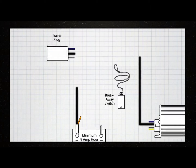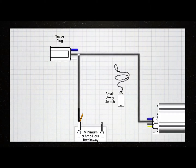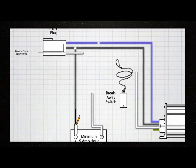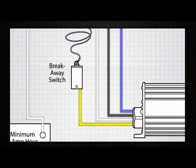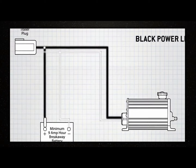The correct connections for each of the actuator wires are as follows. The black wire connects to the 30-amp, 12-volt supply from the tow vehicle. The blue wire connects to the output from the in-cab electronic brake controller. The white wire goes to the trailer and tow vehicle ground wire. The yellow wire connects to the non-powered side of the breakaway switch.